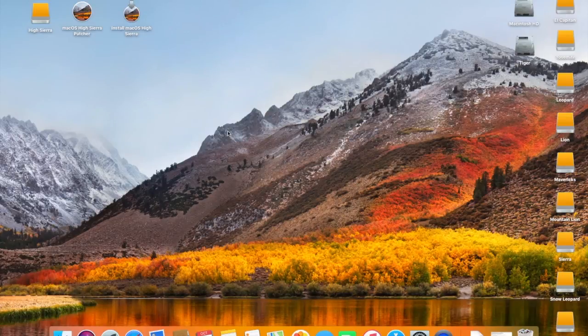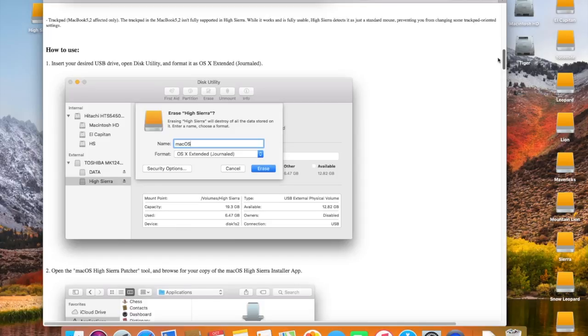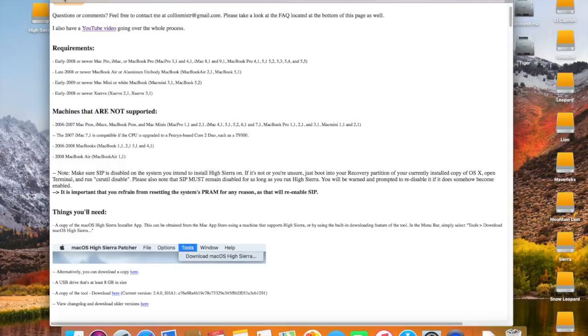Hello guys. In today's video, we're going to be installing macOS High Sierra on an unsupported iMac 7,1 2007 model. The first thing you're going to need is a copy of my friend DosDude1's High Sierra patcher tool, which is right here on his webpage at dosdude1.com/highsierra. He runs you through the process of everything right there on the page, and I decided I was going to demonstrate how to do it to make things a little bit easier if you guys are needing any help.